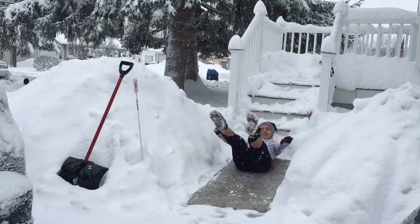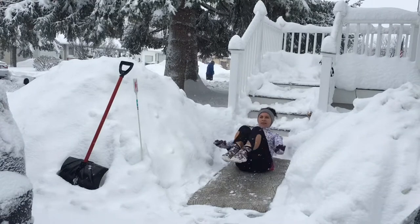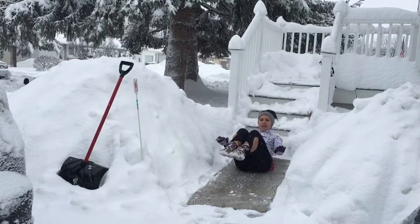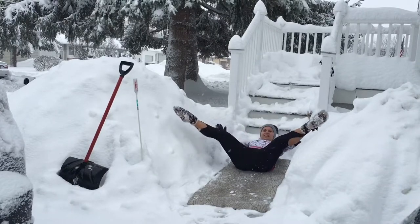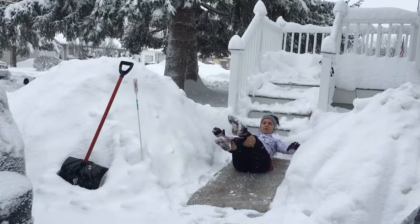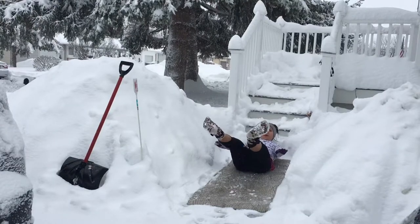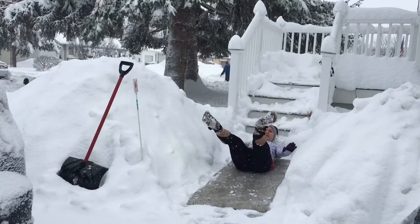Pull your belly button in and up towards your spine the whole time. Try to get an extra crunch when those knees come in. Now both legs in, then extend out — this time open it up to a little straddle. Try to watch out for the snow! Pull it in, reach out, and together. As your legs come together, make sure to squeeze those inner thighs.